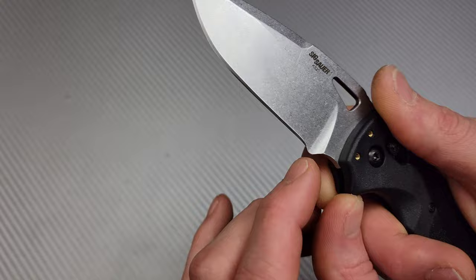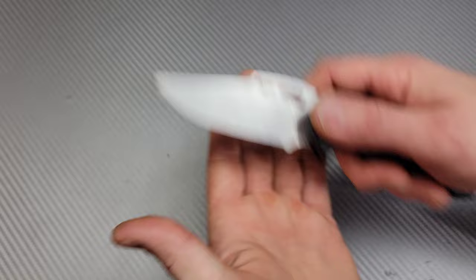I'll probably leave it for a good while, and then once it starts getting annoying I'll just take it out. Why not have a good choil right there? It'll be easier to sharpen and I'm not going to worry about slipping up the blade.